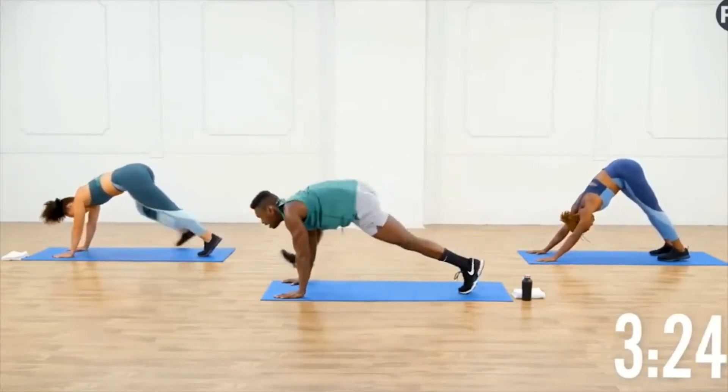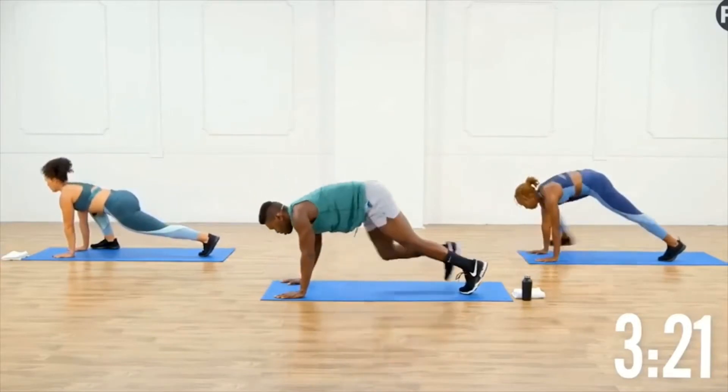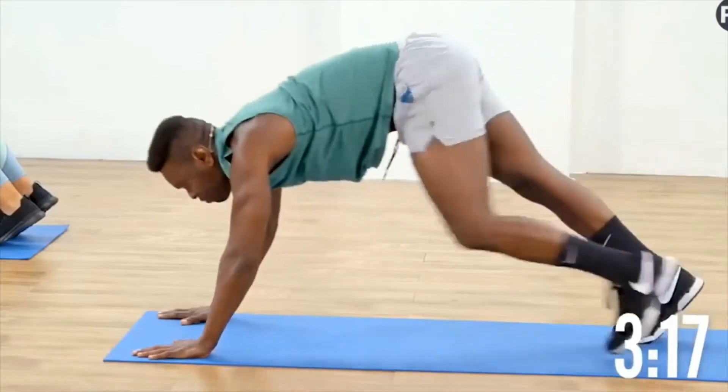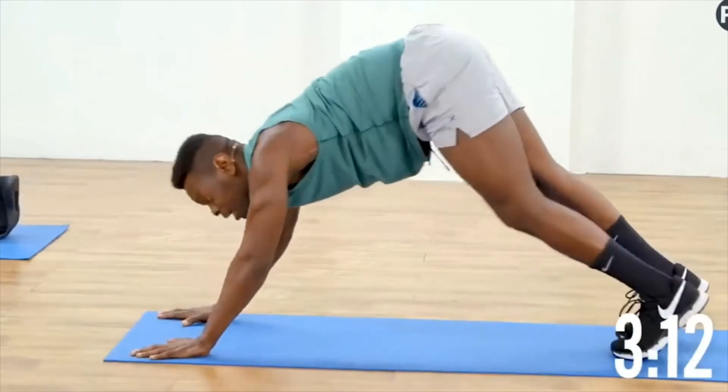Inhale high and exhale forward. I know some of you come into these workouts already warmed up, so maybe you want to move a little bit faster, and for the entire video if that's who you want to be.